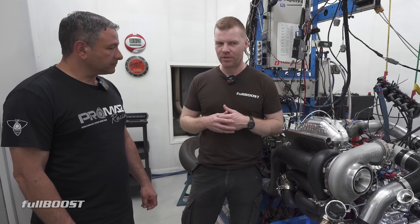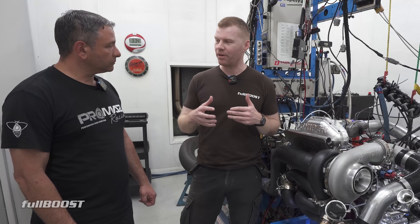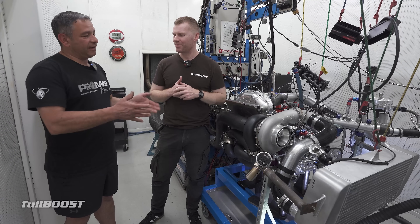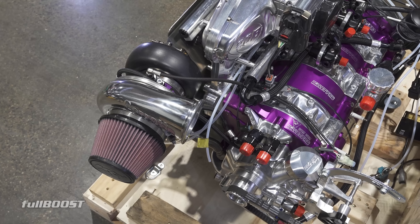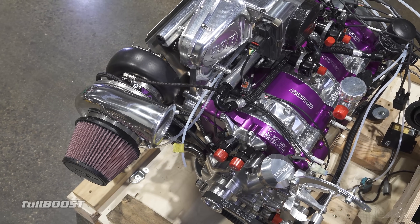We were talking about this earlier — per cubic inch, the three rotor isn't quite the same as the two rotor. The two rotor seems to make insane power. People say 500 with a two rotor, 750 with a three, but it doesn't quite work like that. I have the three rotors simply for the torque and the sound — that's where it gains.